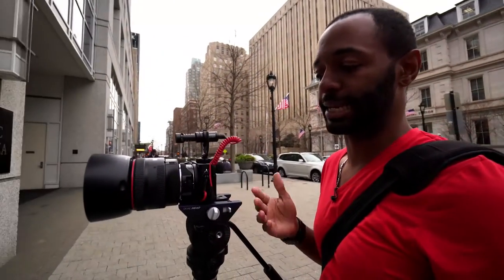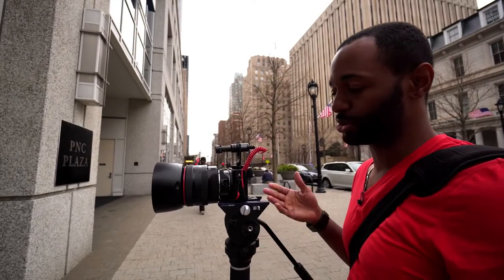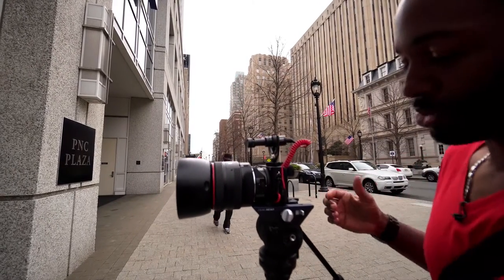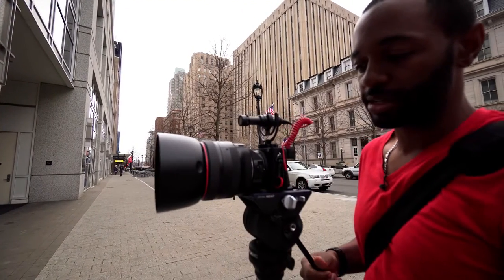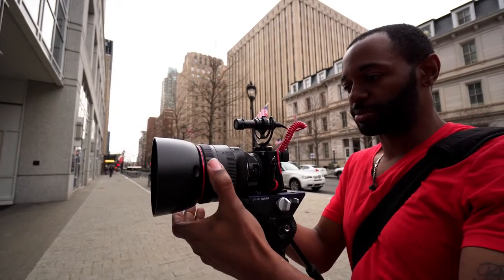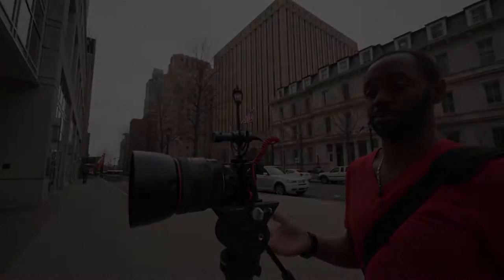Sometimes we may want to get a second angle of somebody giving a toast at a wedding reception, and this will definitely be our go-to tool. Because normally we would be trying to hold it like this and all that movement will be in the shot. Now you literally can frame your shot, let go, and get that second angle — and it's going to be stable, just like a tripod would be.